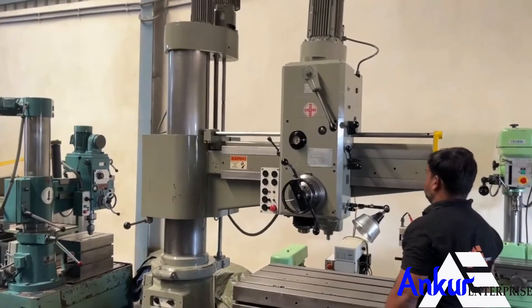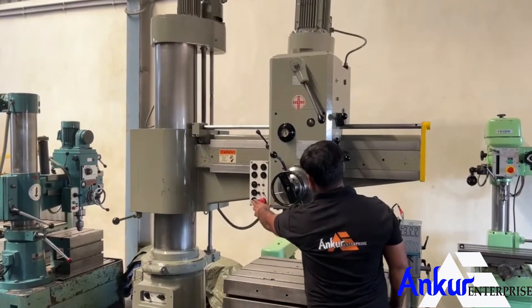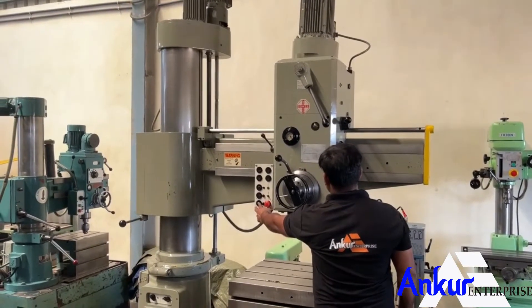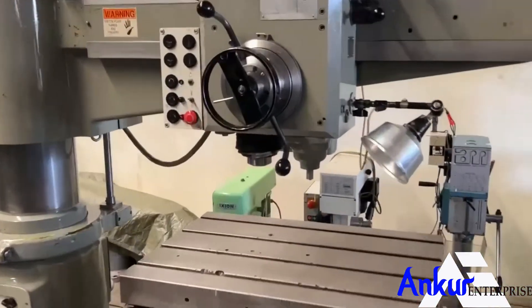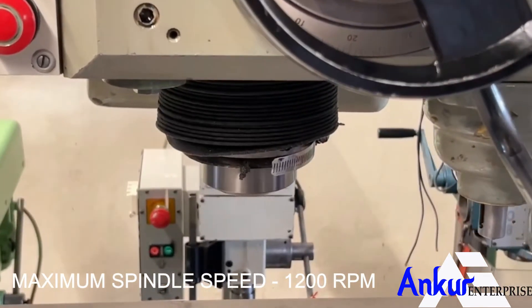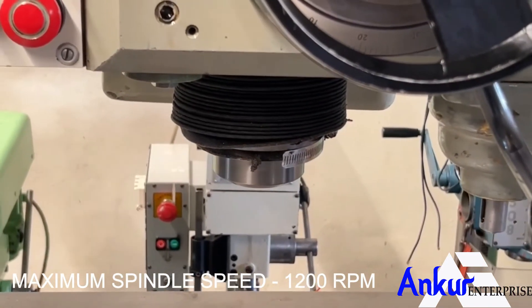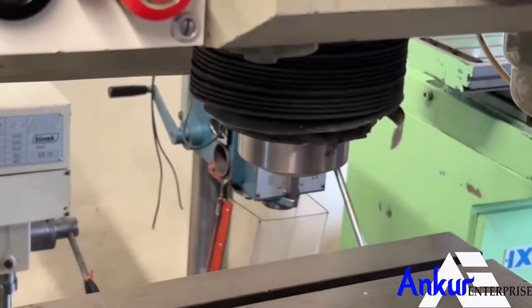Now show me at its maximum spindle speed — that is 200 rpm. Working at its maximum speed, that is 200 rpm. And you can hear there is no extra noise.